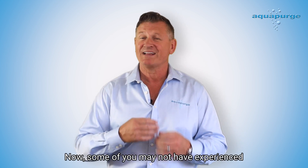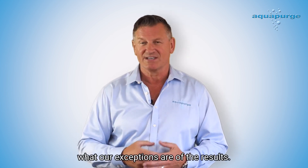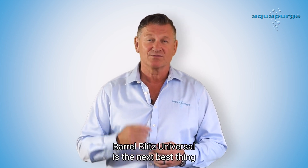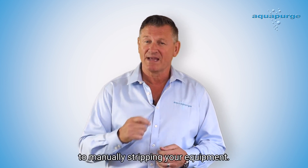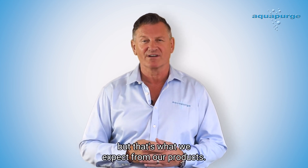Now some of you may not have experienced Barrel Blitz Universal, so we just wanted to let you know what our expectations are of the results. Barrel Blitz Universal is the next best thing to manually stripping your equipment. I know, pretty high standards, but that's what we expect from our products.